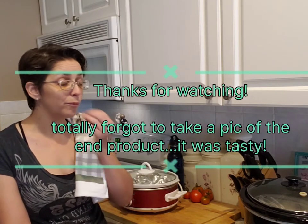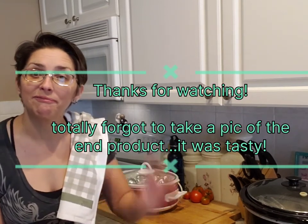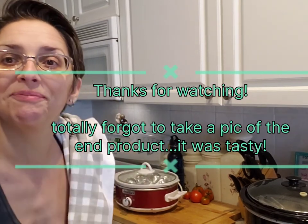Bon appétit. See you next time. Like and subscribe. Bye.